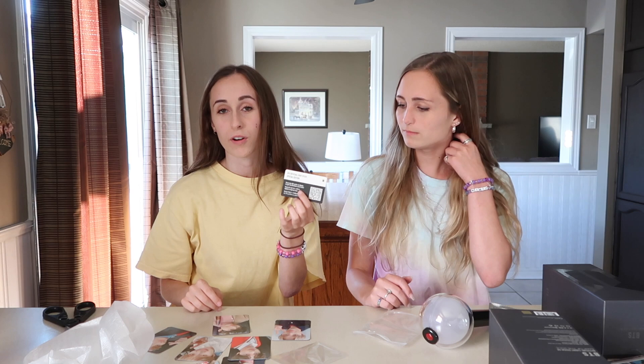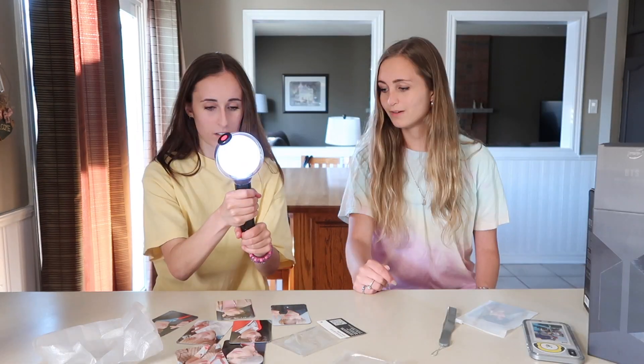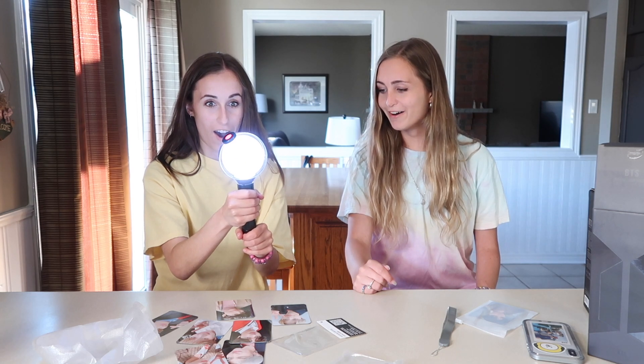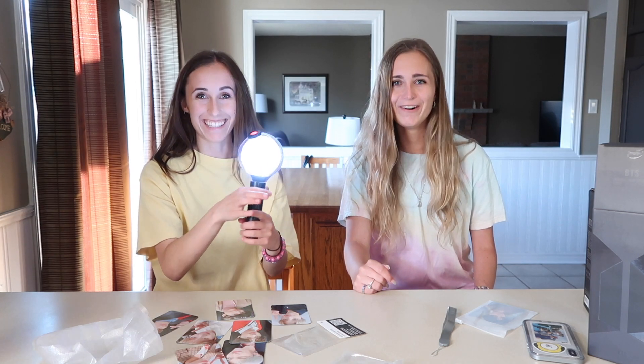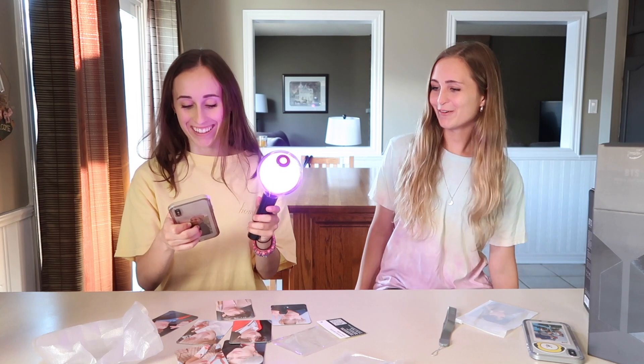And the final thing it comes with is the QR code that you scan. Oh my goodness. Wow, it's so bright! Wow, this is so bright. Oh my god. The concerts are going to be amazing.